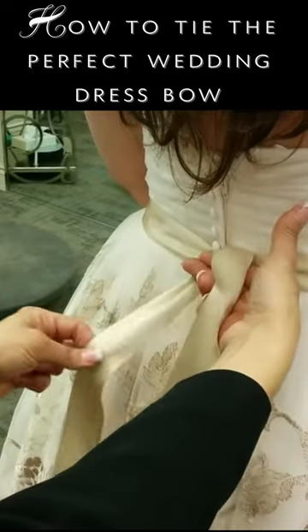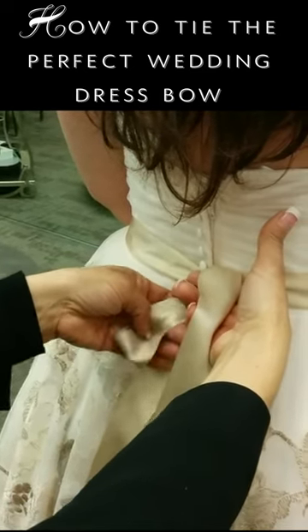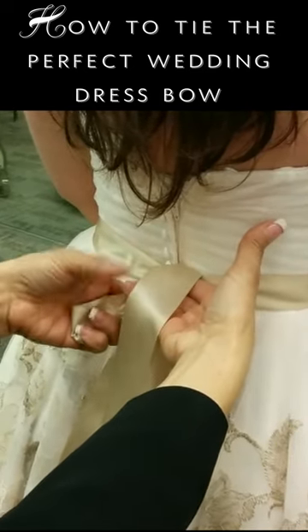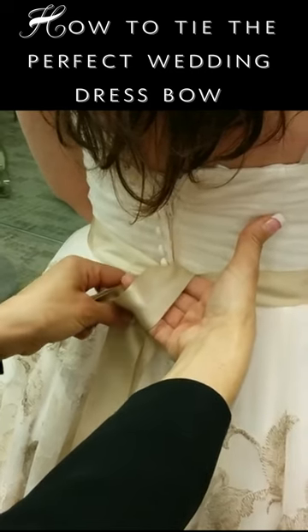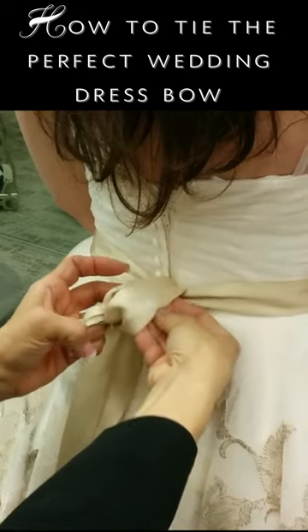Hold the finger down. We fold the left ribbon and hold it. With this finger we bring the right side over and go in between.